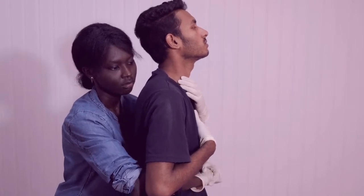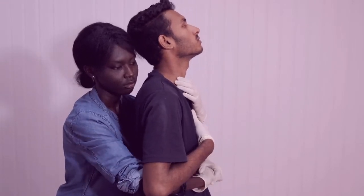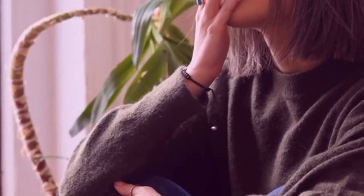Use the Valsalva Maneuver. To do this maneuver, try to exhale while pinching your nose and keeping your mouth closed.